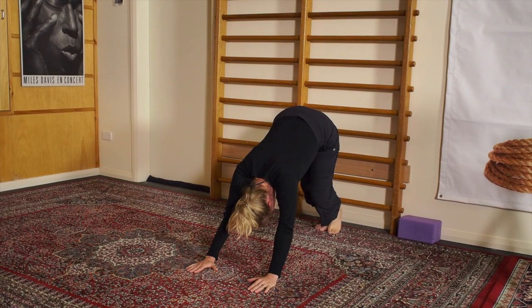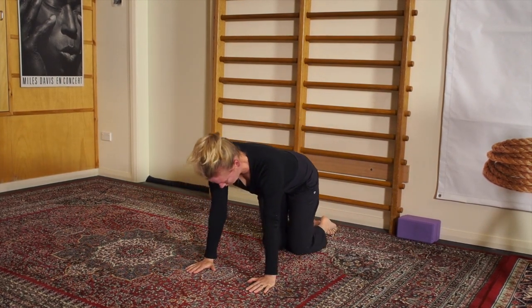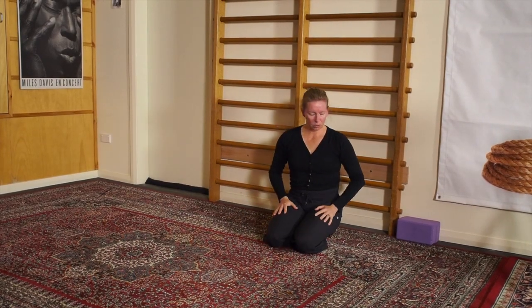Breathe and relax. To come out of the position, bring the raised leg down and take a deep breath in, because you might be slightly lightheaded as you come upright, and sit back.